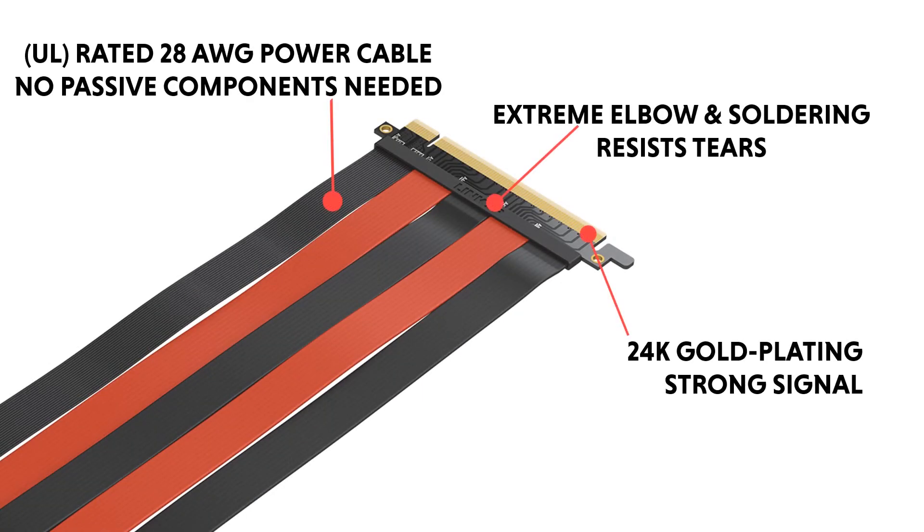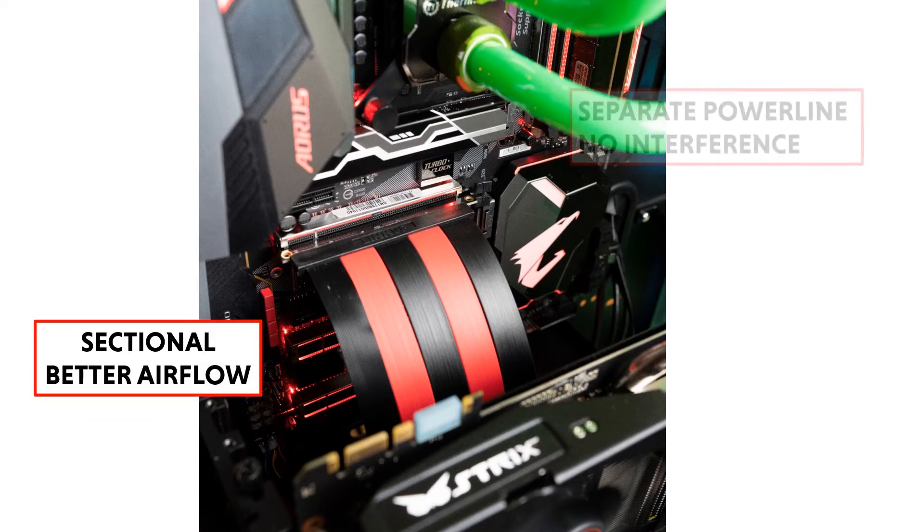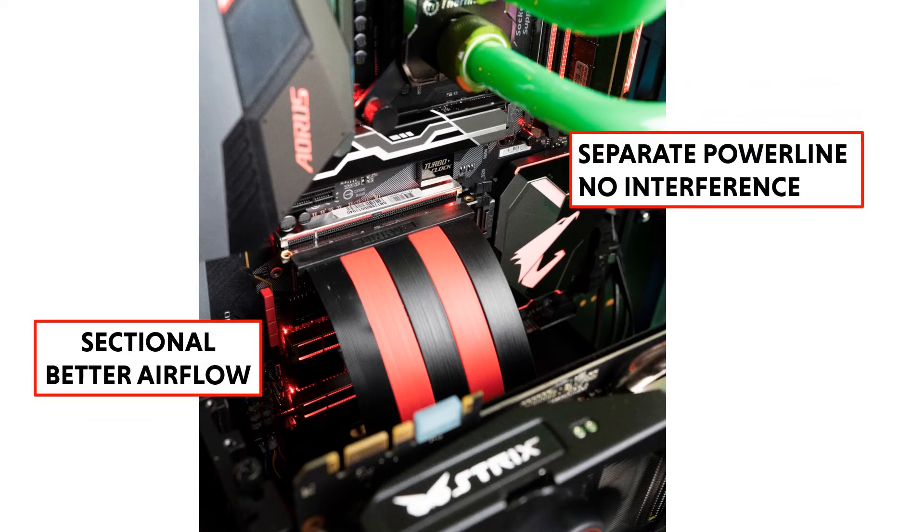With quality materials and exceptional craftsmanship, Link-Up riser cables are built to last. The sectional design offers better airflow, with separate power lines to prevent interference.